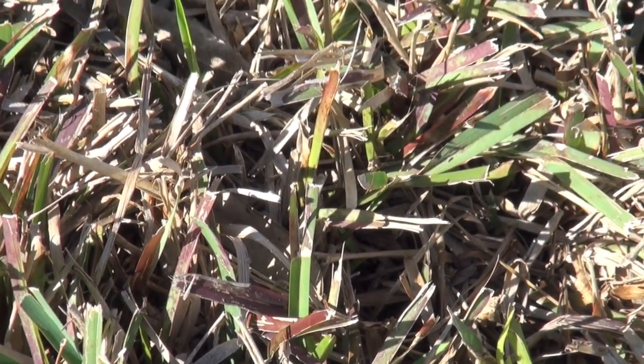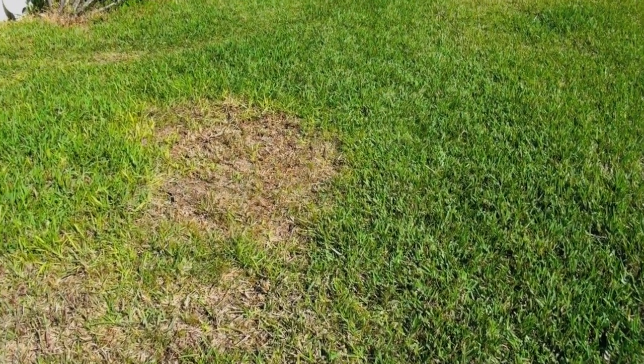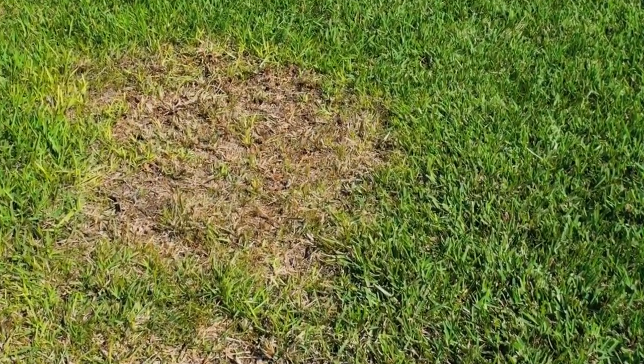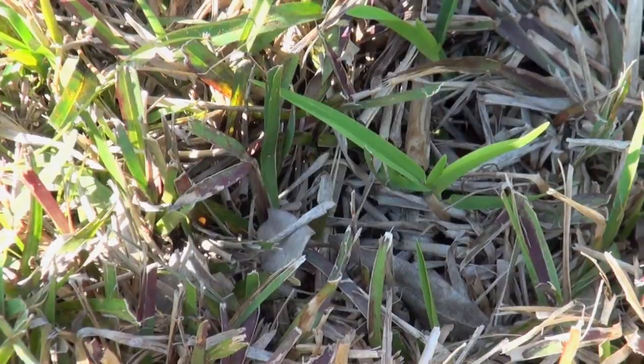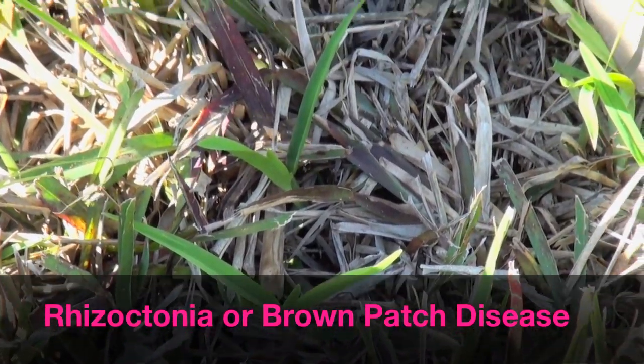That's not so much to worry about, compared to when you start seeing a yellow halo around brownish areas. You want to take a closer look and find out what's going on — this could be Rhizoctonia, or brown patch, or large patch disease.